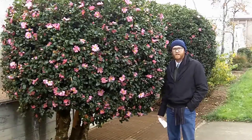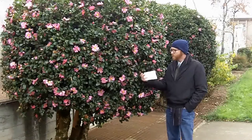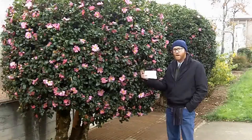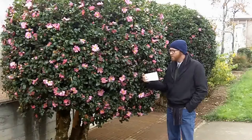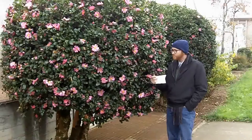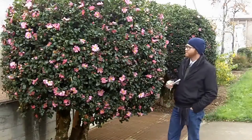Camellia japonica is pretty darn ubiquitous, but the leaves of both are quite coriaceous. They're more so in Camellia japonica — they tend to be thicker, even more leathery to the point of feeling fake, like plastic. They also often look fake.